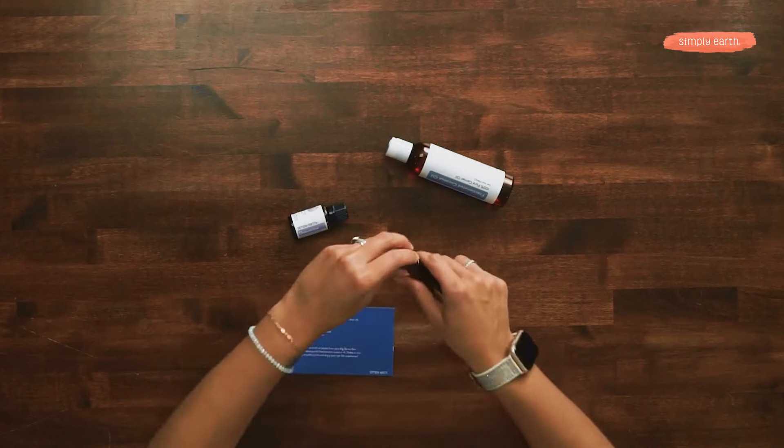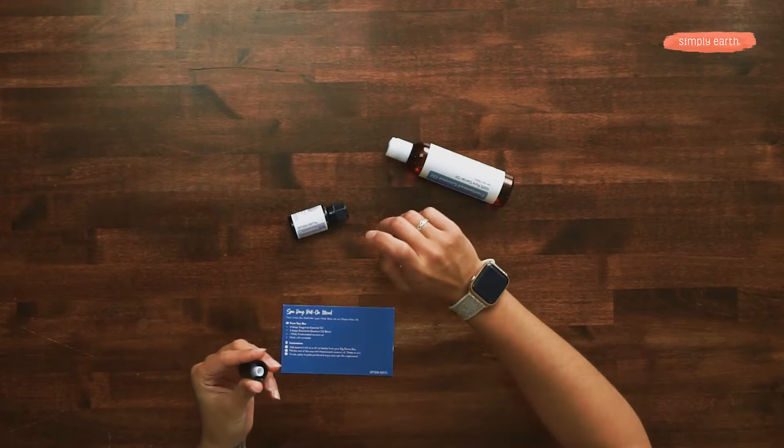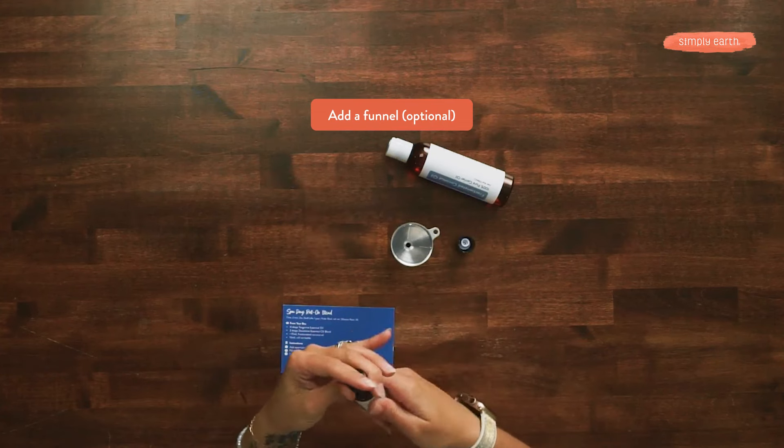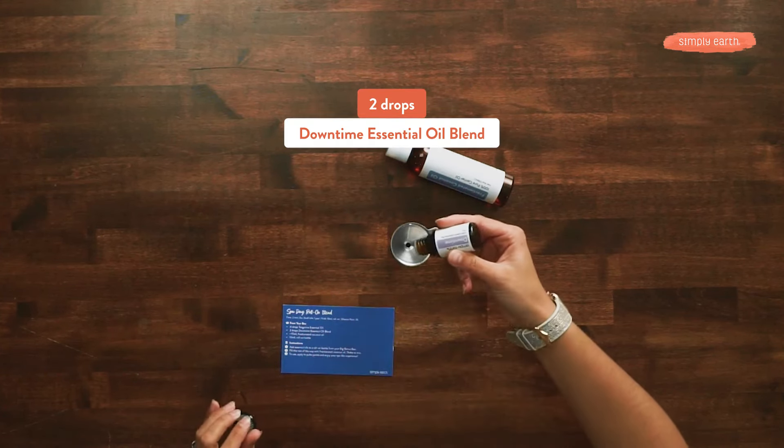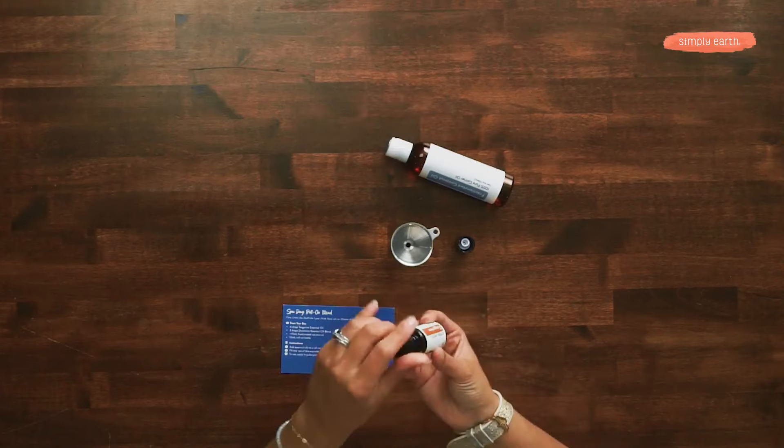The first thing you're going to want to do is take out the little roller from the bottle. I'm going to put my funnel in and add in my two drops of downtime and four drops of tangerine.